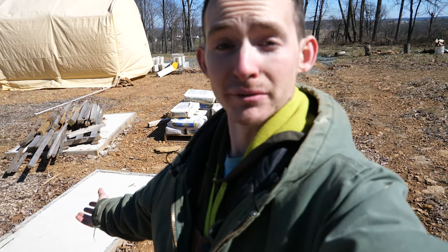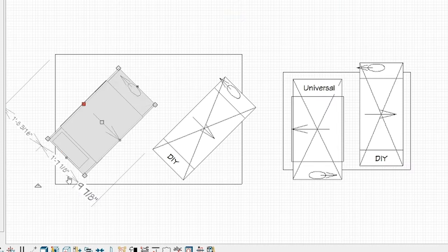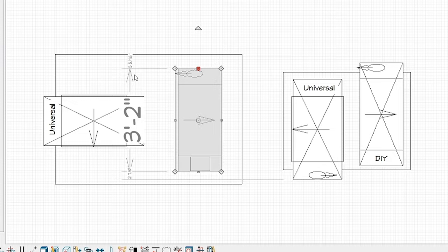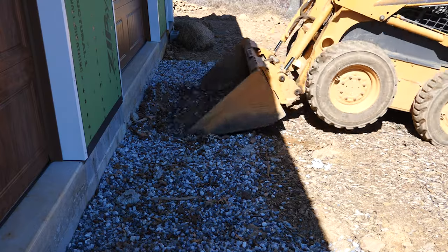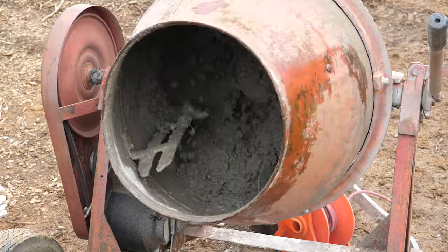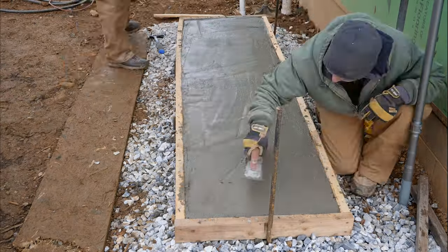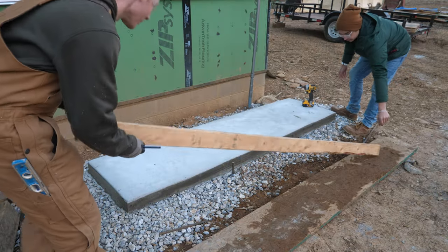We had two small pads that I cast with leftover concrete from our main pour, but the software showed me I didn't really want to use either of them. So I figured out the best dimensions for a new pad and poured it. We have a whole video on this if you're curious on the details. Thankfully it turned out much better than our main slab.